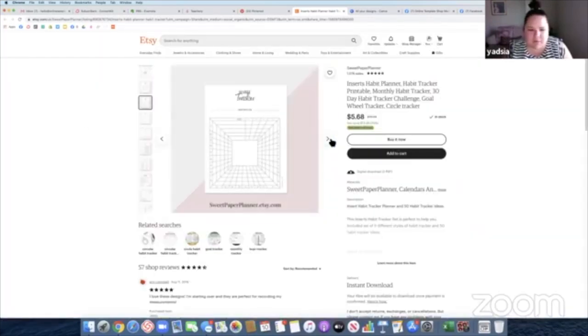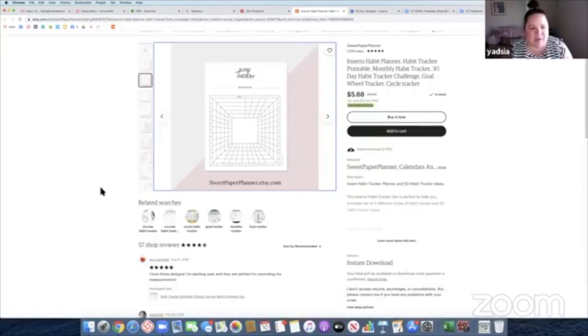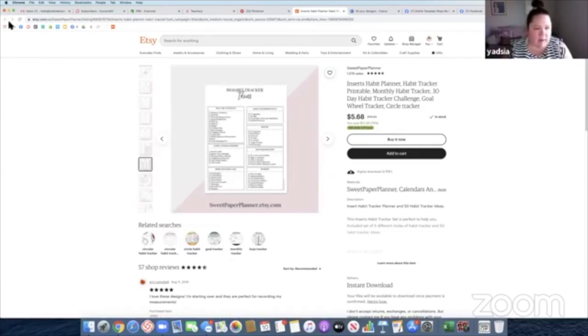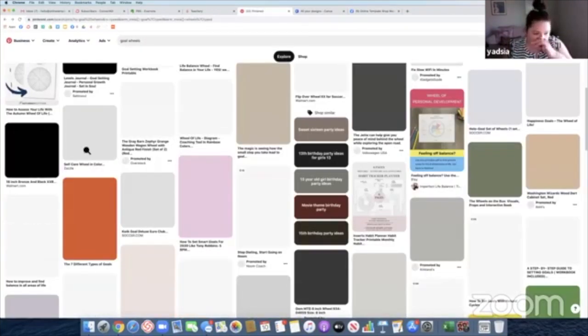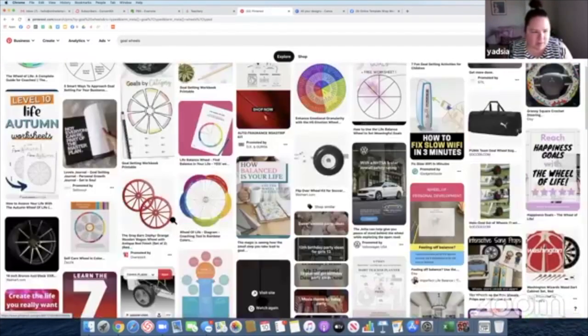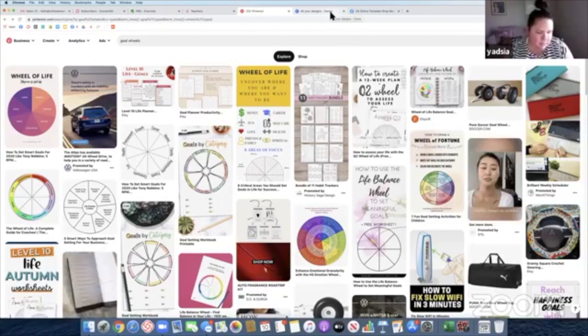Let me see what else they have. Oh, look at this one — that's cute. This looks hard to design. I will be emailing the link to this video so you guys can see it and have access to it. I'll be hanging out here for a little while. I just want to keep an image in my head and kind of go off of what it looks like in my head. That's what I'm going to be doing.